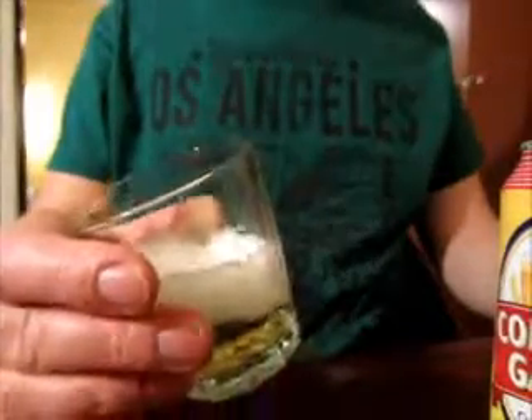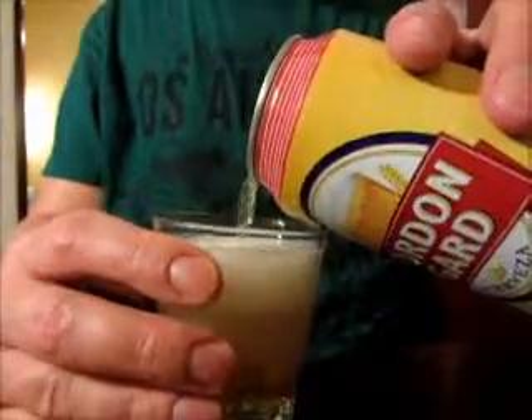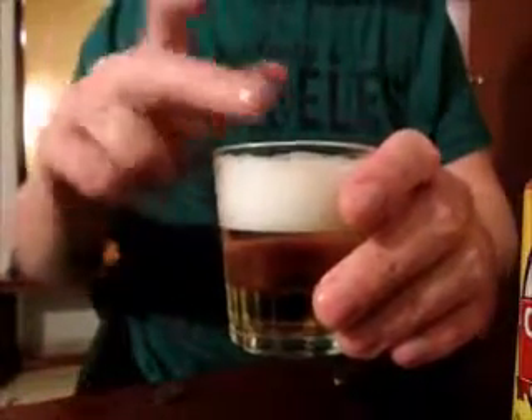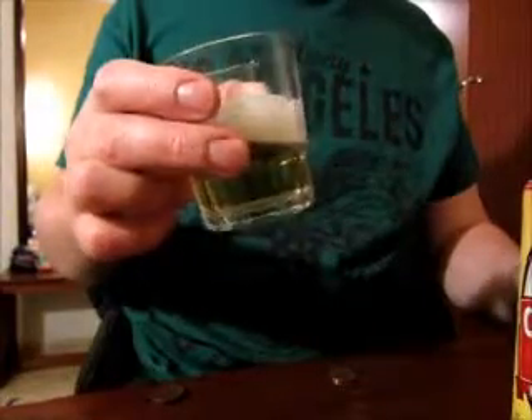Well, this is not so bad actually. It's very thin, very mild. It actually produces quite some foam over here, so at least not so bad. But it's a very thin beer, not very strong flavor.